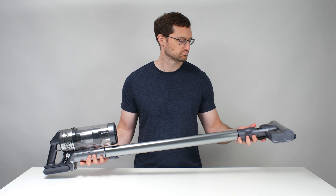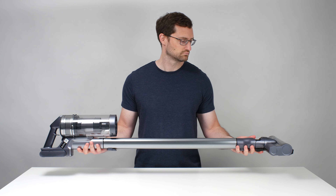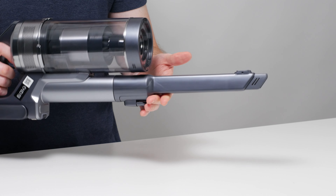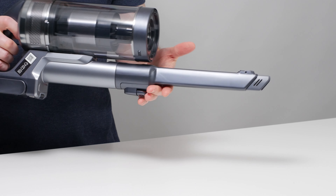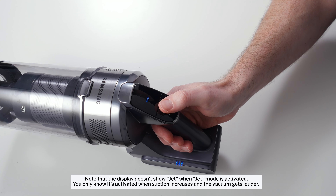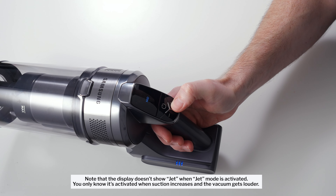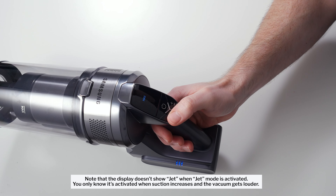Ease of use is mostly a strong point for the Jet 75. The vacuum's main body is very light and so is its cleaner head, giving it excellent handling and making it very easy to use as a handheld as well. When it comes to controls, the Jet 75 offers an on/off button and plus and minus buttons to adjust suction, along with a display showing the current suction level. The only complaint is that you have to hold the plus button down for a few seconds to put the vacuum into jet mode, its highest suction level.